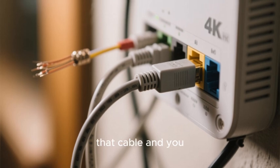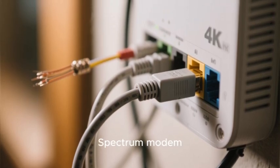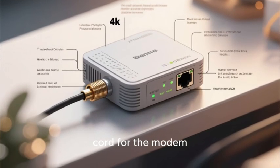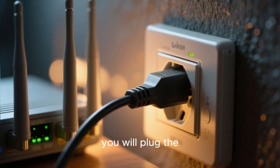You will then take the other end of that cable and screw it onto the coaxial input on the back of your Spectrum modem — it is the only port that looks like this. Next, you will take the power cord for the modem, plug one end into the back of the modem, and plug the other end into a nearby electrical outlet.